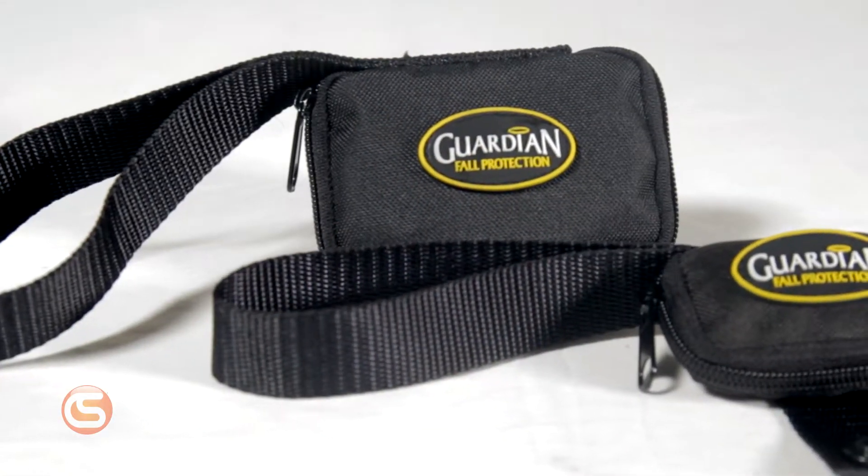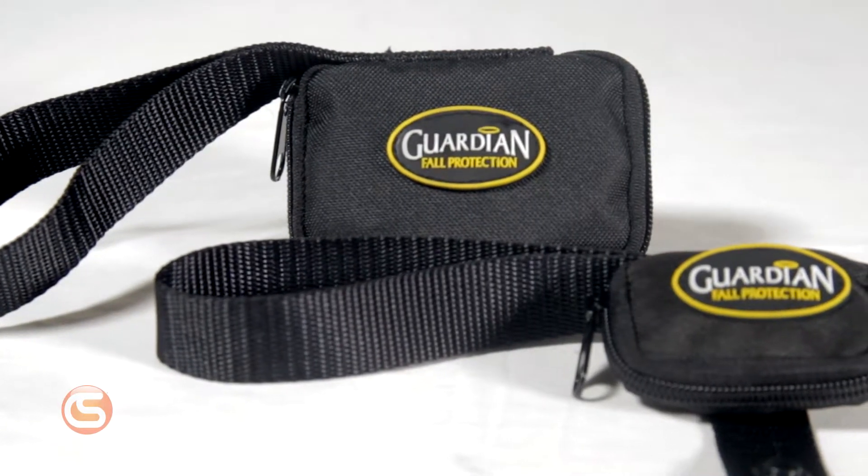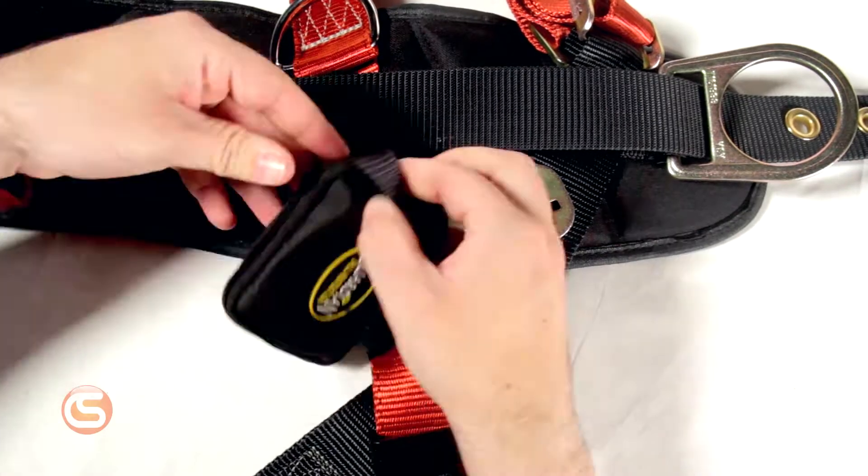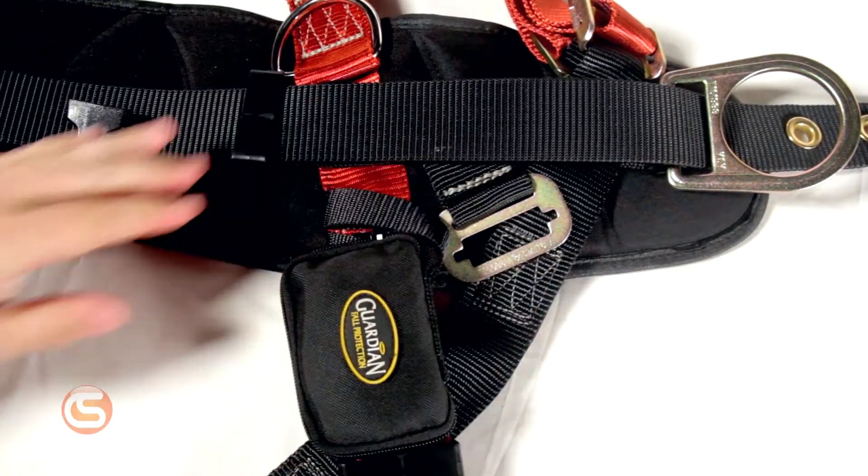These suspension trauma straps allow the worker to stand up in their harness and relieve the pressure from their legs. The straps come as a pair and are compact and lightweight. They can easily be attached to almost any harness style, size, or brand.